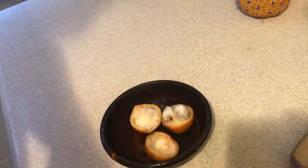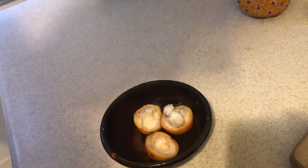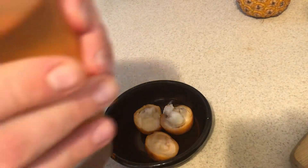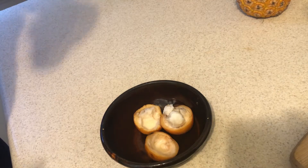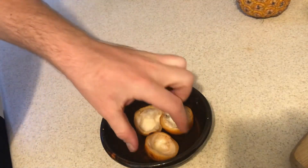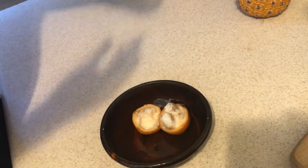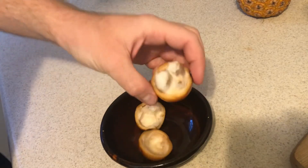Wow — it definitely is refreshing. It's a little bit bitter. Apparently it's got a lot of antioxidants, though I'm not sure exactly what's in there. I'd definitely use some sweetener, but it's pleasant. I could drink it on its own, but it'll be a lot more palatable with a bit of sweetener.